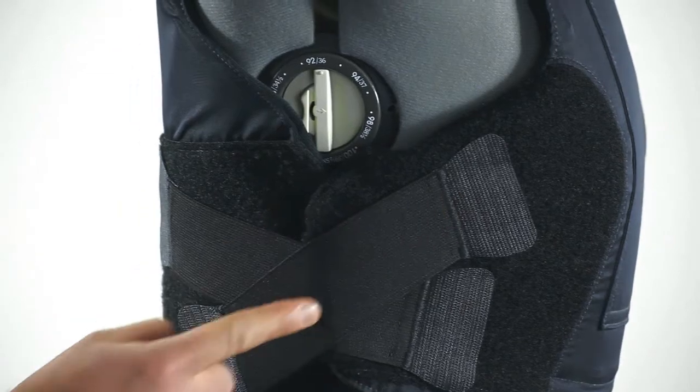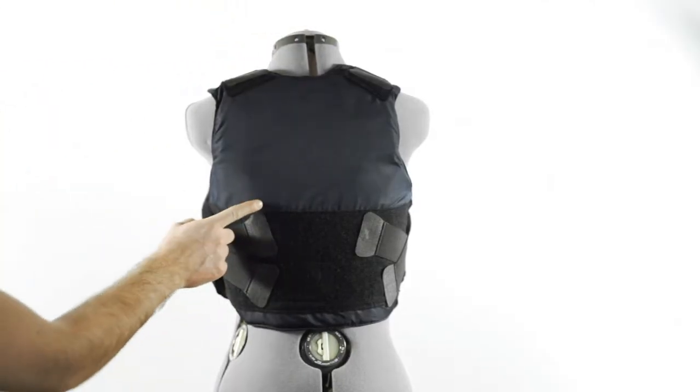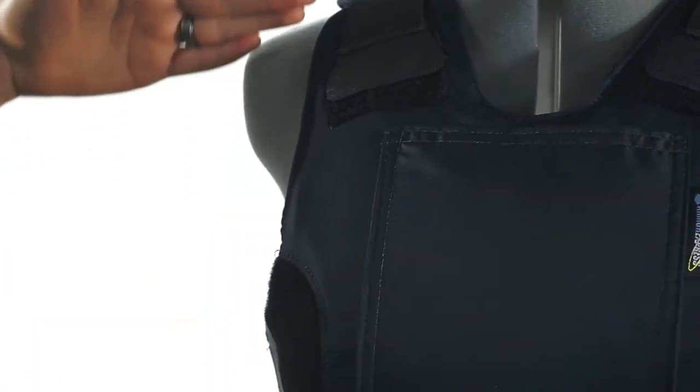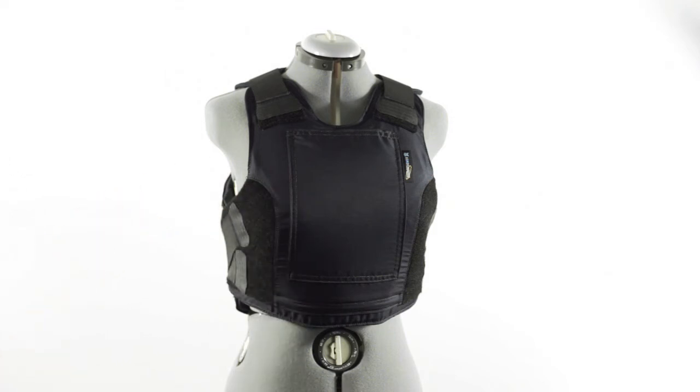The dual 2-inch straps hold the vest properly across the chest. The whole rear side of the vest is loot material. The armor is darted, but with a process that ensures that the structure has no weak points.